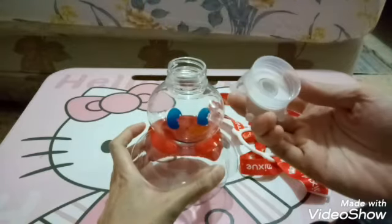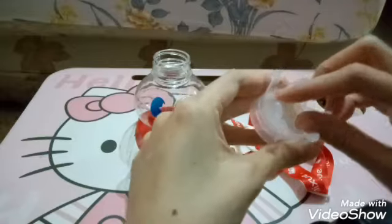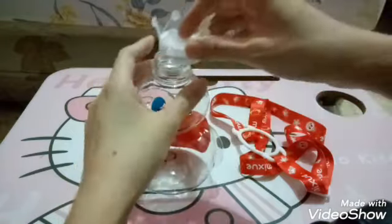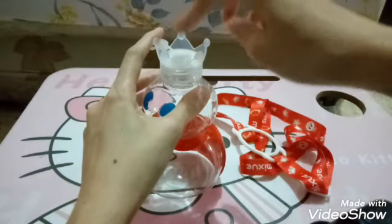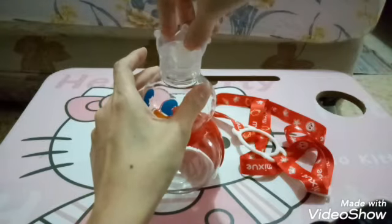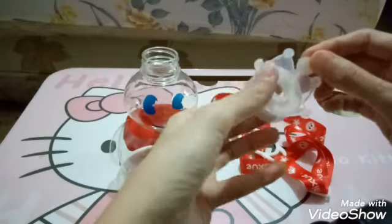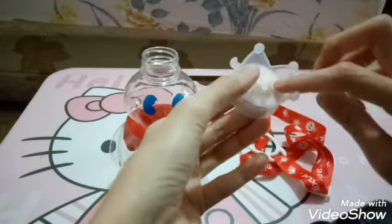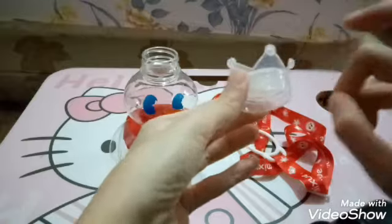Bukanya kayak gini ya, nah seperti ini guys. Untuk bagian tutupnya itu seperti ini — lubangnya di sini guys, ini dibuka aja gampang banget. Nanti minumnya di sini ya, kalau misalnya nggak pakai sedotan langsung gini. Atau kalau mau bisa dimasukin sedotan, beli yang seukuran segini. Tapi botol minumnya nggak dilengkapi sedotan ya guys, jadi kalau mau tambah sedotan belinya sendiri.